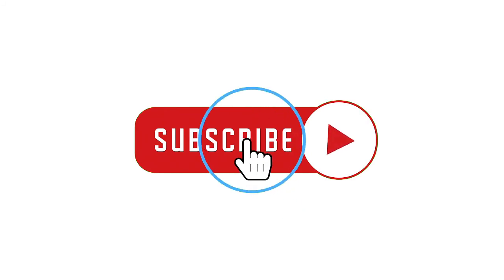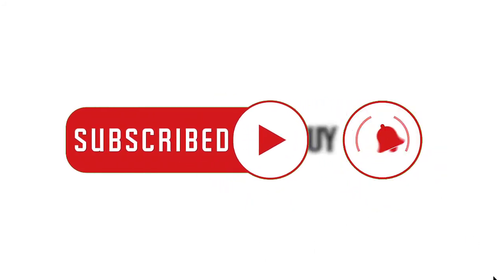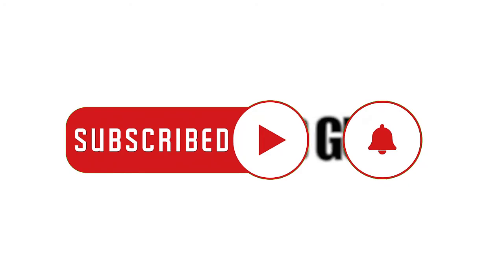We hope that this guide has been helpful. Please support us by subscribing to our channel and don't forget to hit the notification bell.